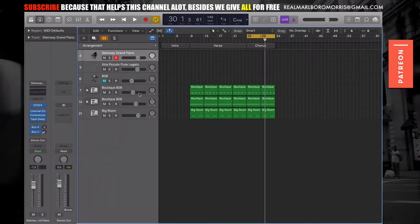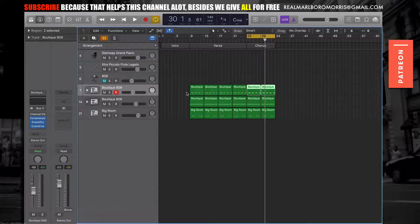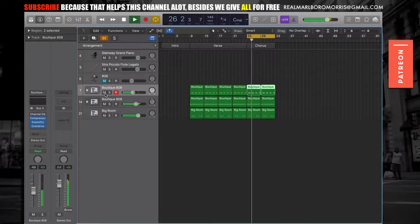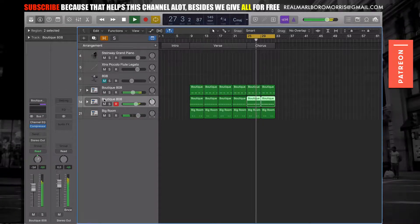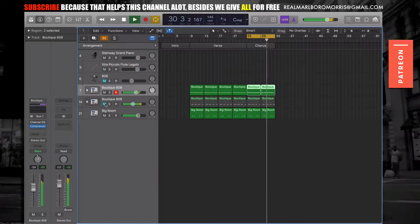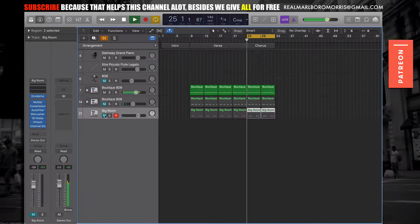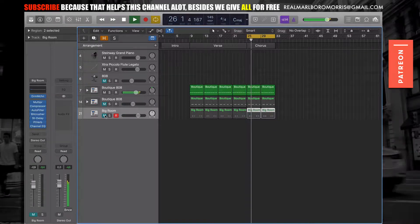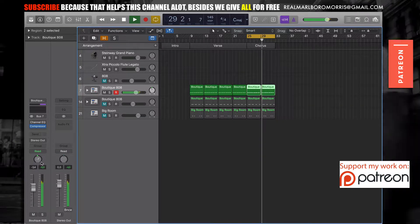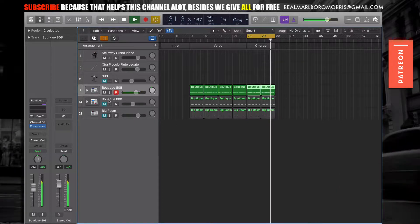Let's get to today's beat. Let me walk you through the drums first. I've got some hi-hats — let me solo the hi-hats. Stay with me, I know you're already downloading the sound pack, but please stay with me and tell me what you think about the beat. I'm also going to do some mixing and talk you through it.